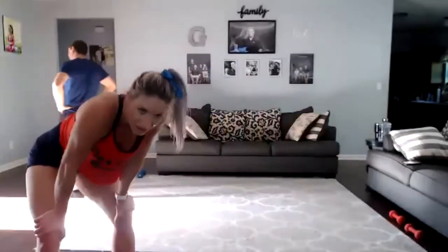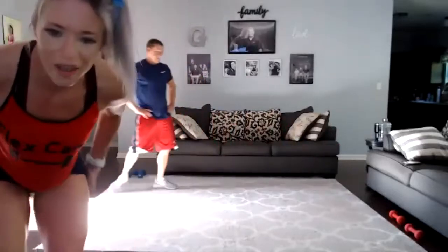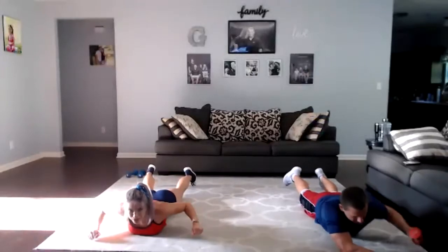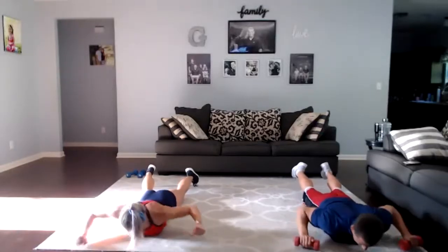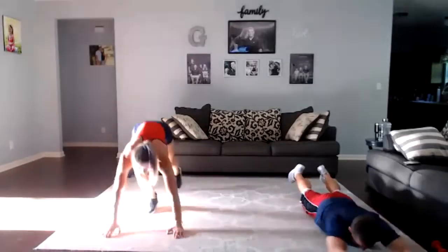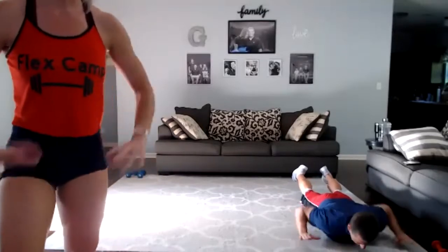Here we go, three, two, one, go! Nice job, keep moving — come on Janelle, get that booty down, Shelly. Three, two, one — rest. I grew up in the woods, just me and my crazy family and my dog. Maybe that's what's wrong with me. All right, here we go on your belly — three, two, one, grab your weights, go! It's important to keep your knees off the floor. Three, two, one — rest.